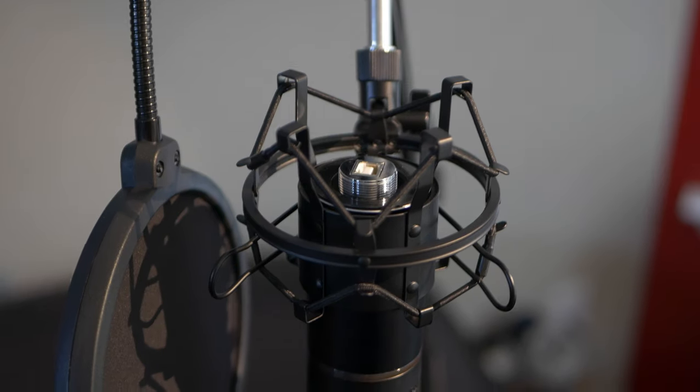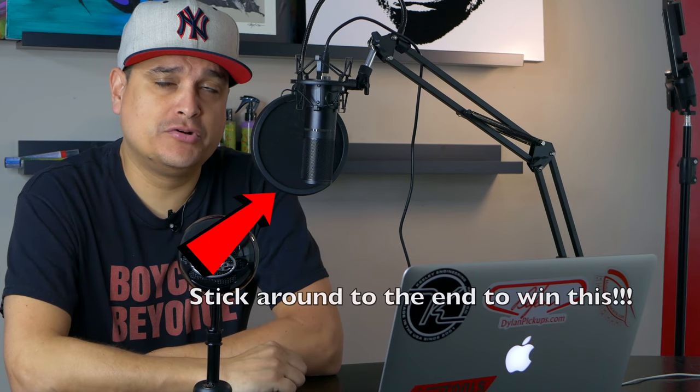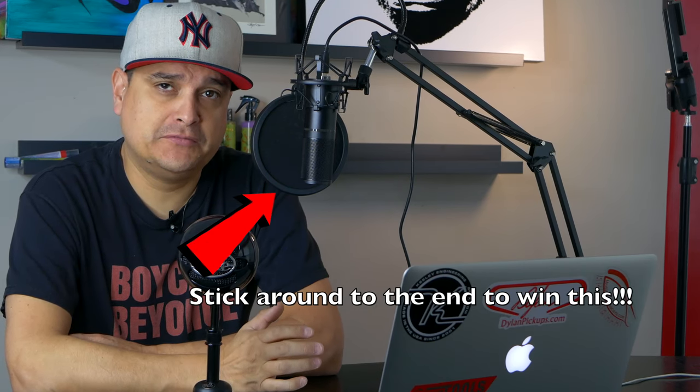Today we're going to talk microphones. Yes, I know, more microphones. So if you haven't already guessed, I have a pretty crazy obsession with microphones and audio related stuff. And the reason is because I think that making this part of your productions for YouTube or Instagram or wherever, podcasts, all that kind of stuff — it's one of the most important things.